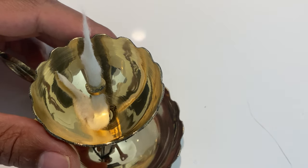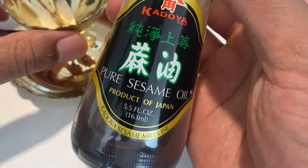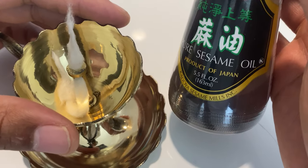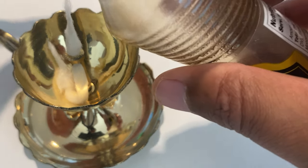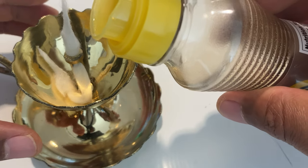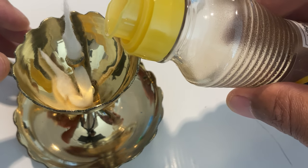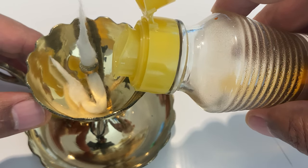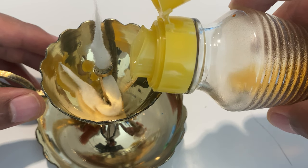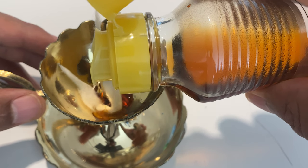Once you have it all the way in there, you're going to take some oil of your choice. I choose to use pure sesame oil, but you can use the oil that is recommended to you. I'm just going to place some in here. I don't like to add a lot because I typically don't have these running for a long time, so I'm just going to go ahead and pour a little bit of the oil inside right here.